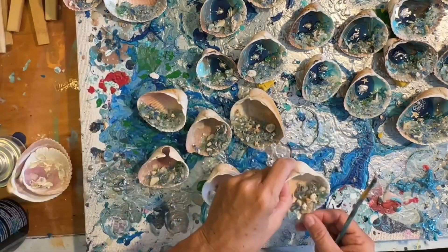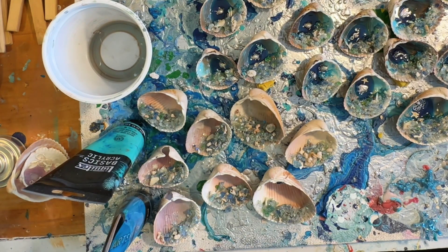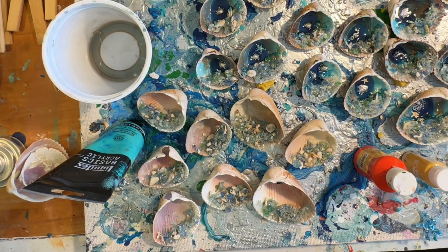While the resin is curing, now it's time for these guys — those little bare shells off to the left. What am I doing? You'll have to stay tuned and watch.